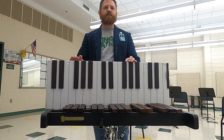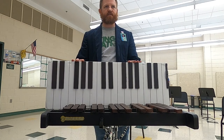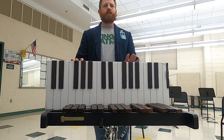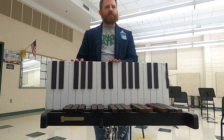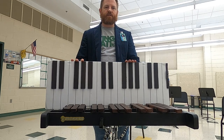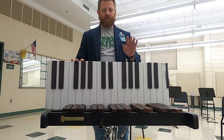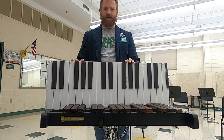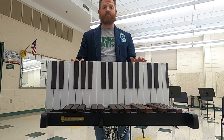All right, percussionists, you guys are looking at the Advantage pages at the beginning of the book, A1. So we have a couple different instruments here that are represented, and I want you to just focus on two of them: the xylophone, or whatever sort of mallet instrument you might have, and then also the snare drum.